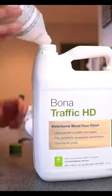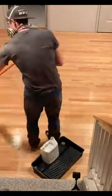After the sealer is dried, I apply two coats of the Bona Traffic HD. And as you can see, this is one amazing transformation that only took a few days. If you want to see the full tutorial, check out my YouTube page.